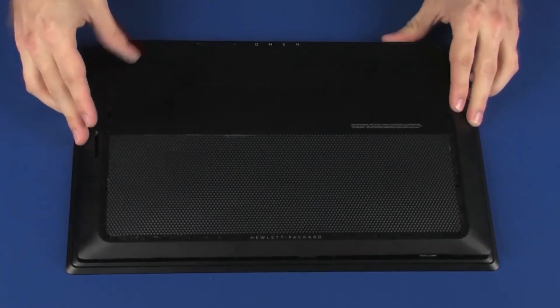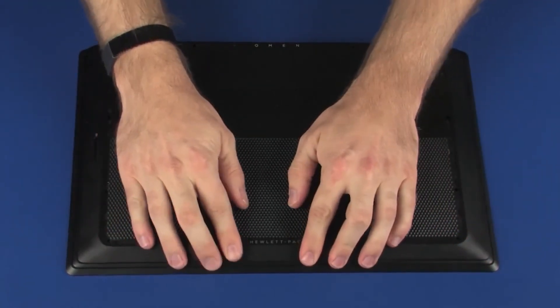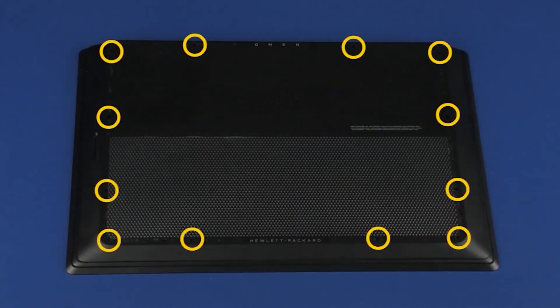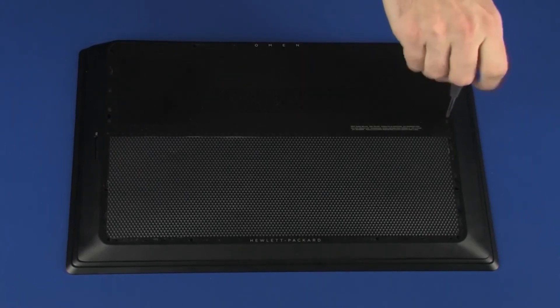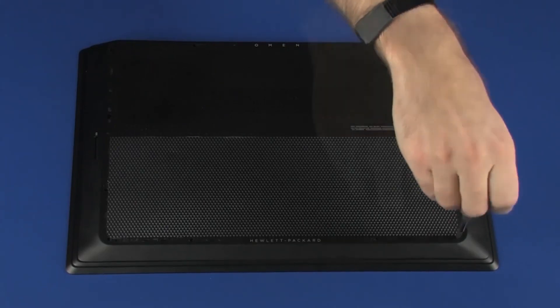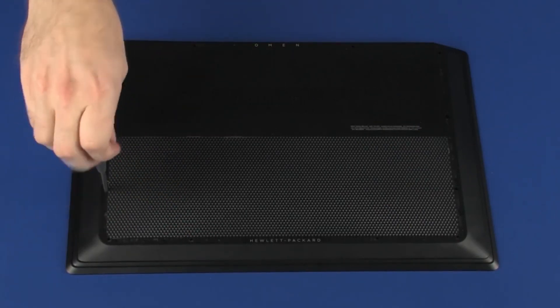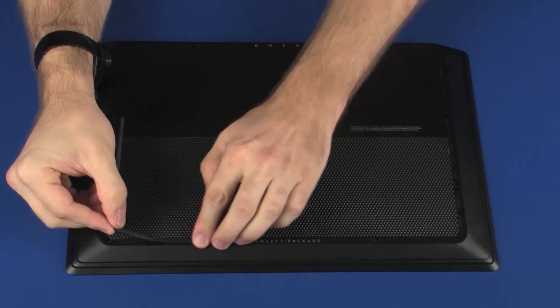Toe the cutouts on the base enclosure over the external connectors and lower the base enclosure onto the top cover. Apply pressure to the edges of the base enclosure until it snaps into place. Replace the 12 5-millimeter P1 Phillips-head screws that secure the base enclosure to the top cover. Place the four rubber feet into the channels in the base enclosure.